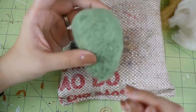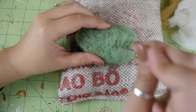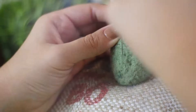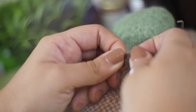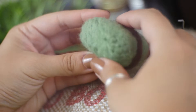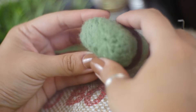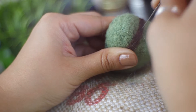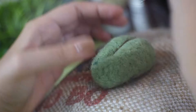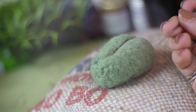Once it's in a triangle-ish kind of shape, start stabbing it into the small side of the triangle to make it into sort of a soft heart shape. Now take a small piece of brown wool, twist it between your fingers to make a long snake of wool, and place it on the leaf like so. Start stabbing at it to join it to the leaf. Make sure you felt this part really well so your cat doesn't just rip it right off when they start playing with it. Repeat this with smaller pieces of brown wool to make the rest of the veins of the leaf.